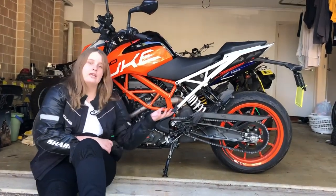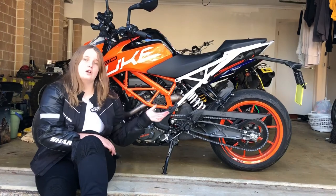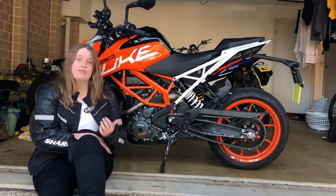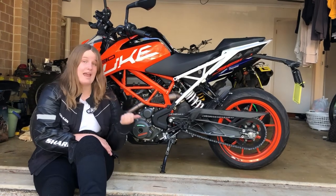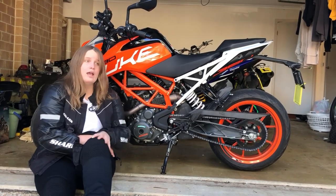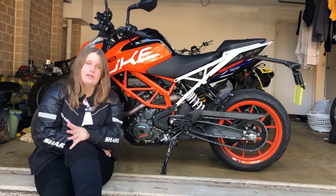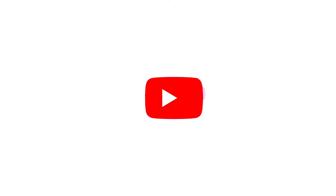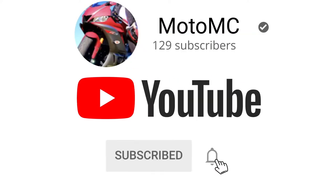This bike right here was $7,000 Australian dollars. However, brand new, they go for about $7,885 — it really depends where you get it. Thank you so much everyone for watching my bike review on the KTM Duke 390. Really appreciate it. Come back next week to see another bike review.